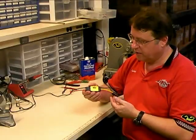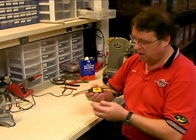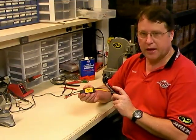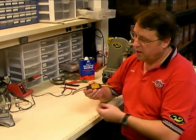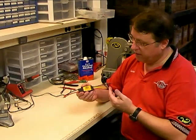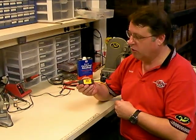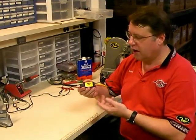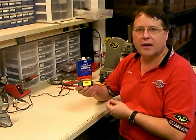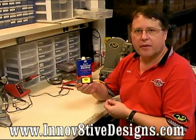So there you have it — you've got your Dean's connector all soldered onto your speed controller. We already put the bullet connectors on in one of our other videos, which you can see on our website. Now you know the proper techniques for soldering both ends of your speed controller. You can check out our other videos showing things like how to change bearings and shafts and other soldering techniques at our website at www.innovativedesigns.com. Thanks for watching.